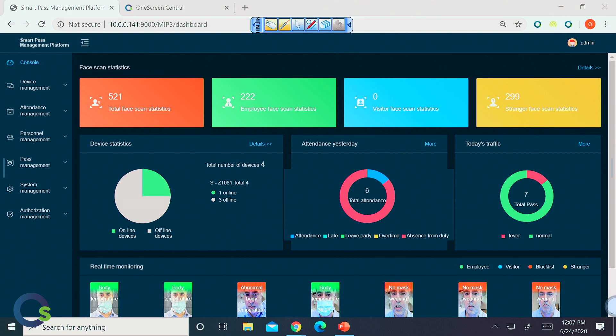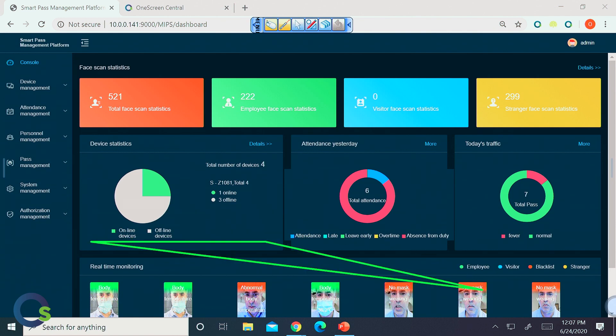Jumping right into our OneScreen GoSafe data and device management platform — this is where you have the ability from any device on your network to access all the data of the devices as well as the devices themselves. We're in the data console, and this is where you have the ability to see all the face scans and statistics — total face scans broken out into employee, visitor, and stranger. We also have an area for attendance and the day's traffic, showing how many people have normal temperatures or a fever. Down at the very bottom, we have real-time monitoring of all the images coming directly into the screen.